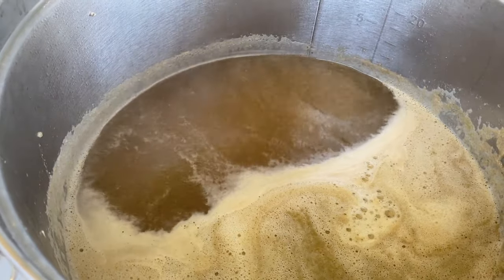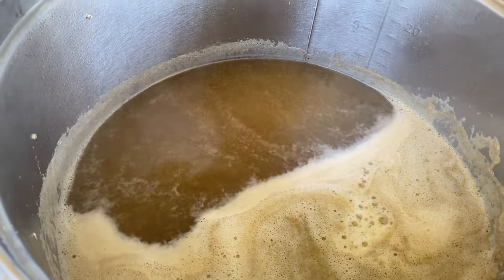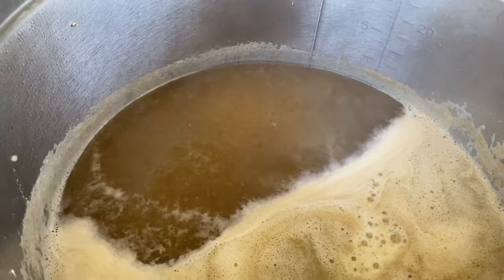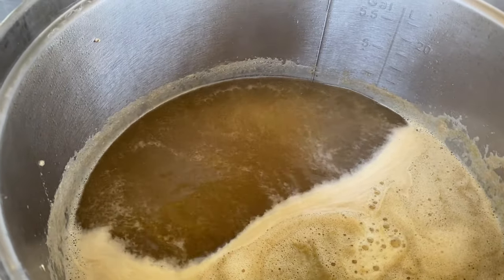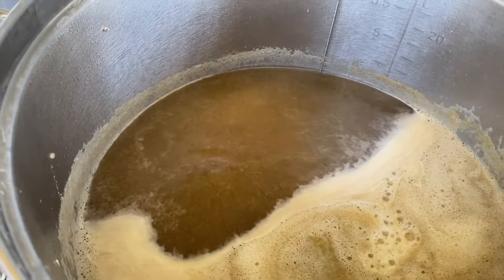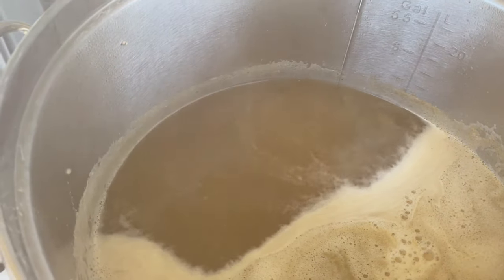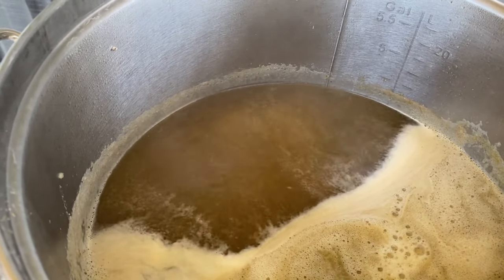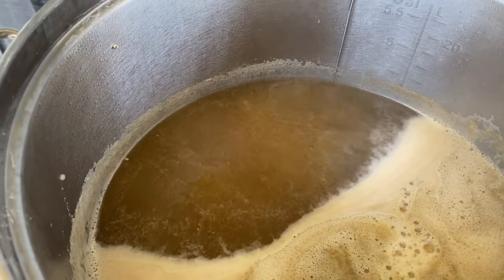We're at the boil now. This is what I was talking about — we've got a nice ripple, maybe even a bit of a roll. It's not quite the rolling boil you'd see in my other videos, but this is what you get at 110 volts with about four gallons of liquid. It's not bad. If I ever get an opportunity to wire 240 near here or in my garage I will, but I've gotten some really good results. Now all I have to do is set a timer — we're not adding anything until the whirlpool hops, except yeast nutrients in about 50 minutes.